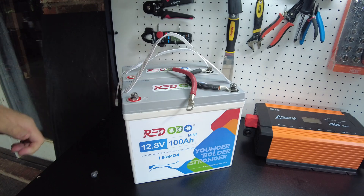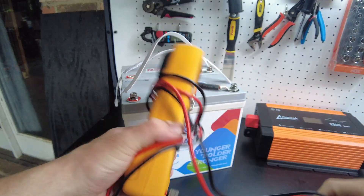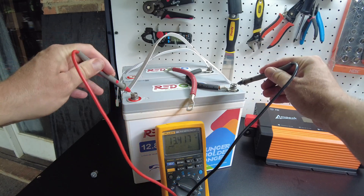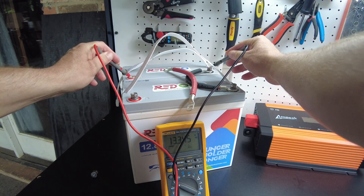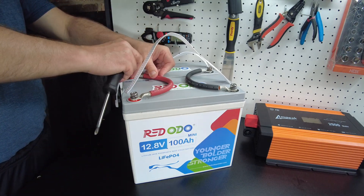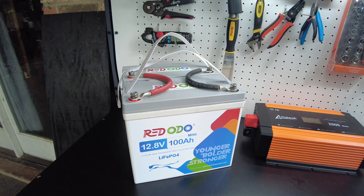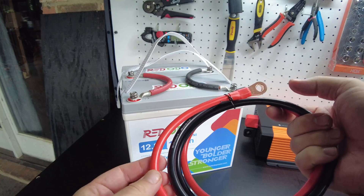Before putting that last connection on, it's wise to check the voltages between the two batteries to make sure they're not largely off from one another. We got 13.4 volts on one and 13.345 on the other — that's pretty close, so there shouldn't be any massive current transfer. No sparks — that's good. That's how easy it is to link those two in parallel. We'll go ahead and use the wires they sent us to test how well they hold up.